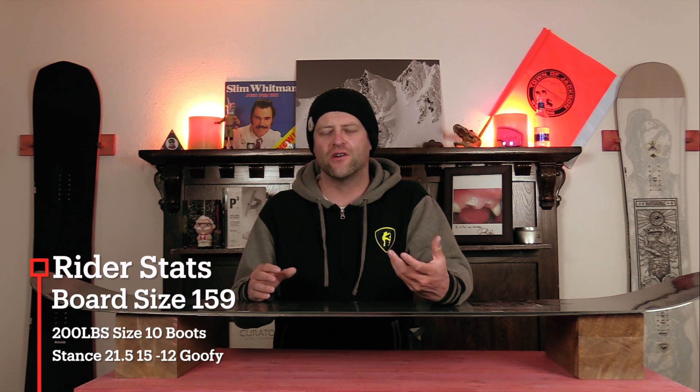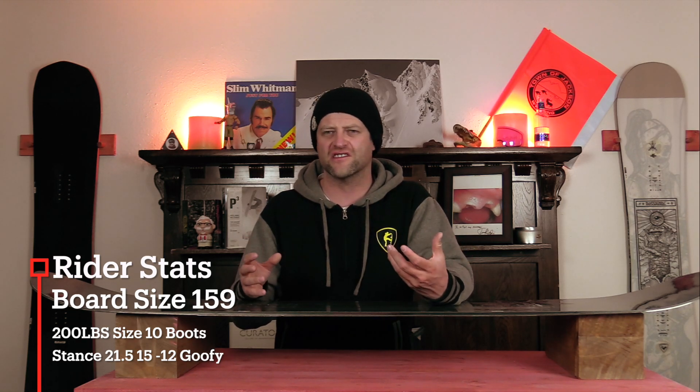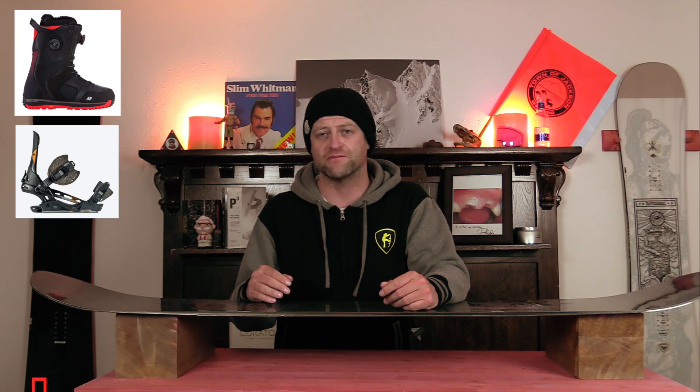I rode this board at Copper Mountain on a day that had overcast skies to full-on haze to just crappy visibility. There was fresh snow on top of the corduroy, older snow off in the trees, off the runs. There's chunder, ice, death cookies — just a mix of everything with cooler temperatures and moderate winds, and I rode it with my Rome Black Label bindings and my K2 Thraxxus boots.